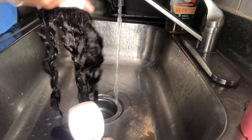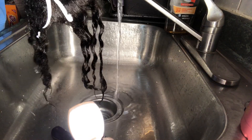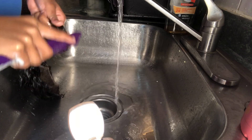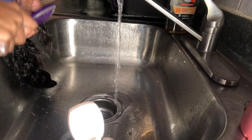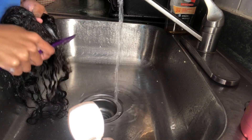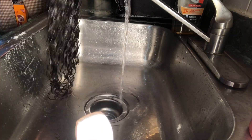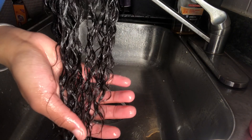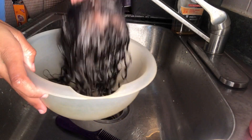Once the conditioner is in the hair, I'm going to comb the hair out from ends to roots. You have to be very careful with this step because you don't want any of the hair coming off of the closure. While I'm washing the other bundles, I'm going to leave the conditioner in the hair to sit.